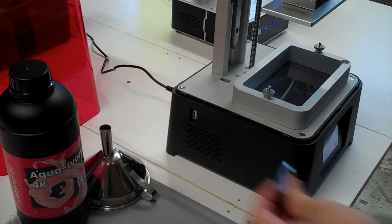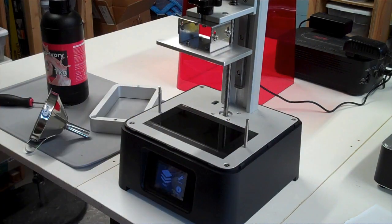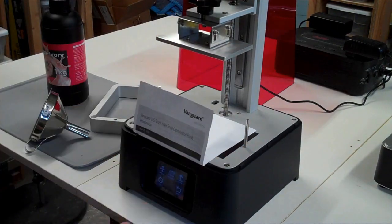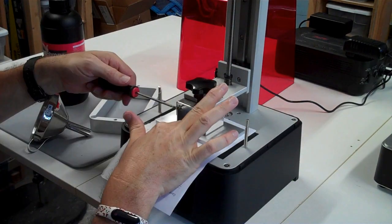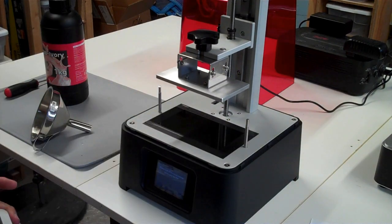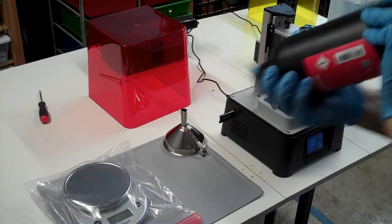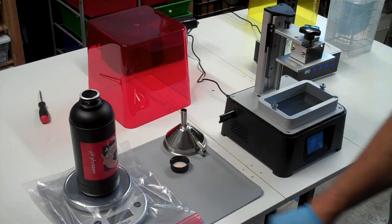You can just use the sample data file they provide with the printer for your first print. The only real calibration step is zeroing the build plate. Essentially, you loosen some screws, make it go all the way down, put a piece of paper between it and the display screen, and then tighten the screws so the build plate is flat, level, and very close to the display screen. Then when you put the reservoir in, it has a clear plastic membrane between the display and the resin. You fill up the reservoir about a third to halfway — you have to leave extra room because when the build plate comes down, it'll push resin up, so you definitely don't want to get anywhere near the top.